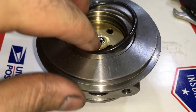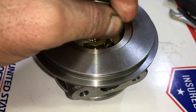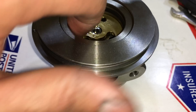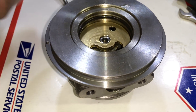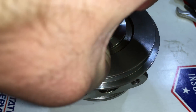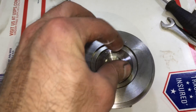Next, insert the rubber o-ring and make sure you oil the o-ring so that the seal plate goes in much easier. Then install your seal plate — it was kind of hard for me to hold the camera and press this in, so I had to mostly do that off camera.